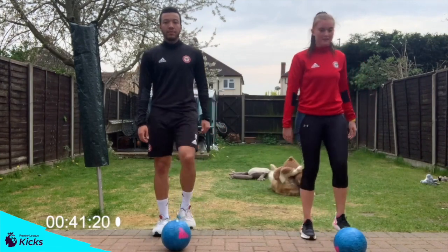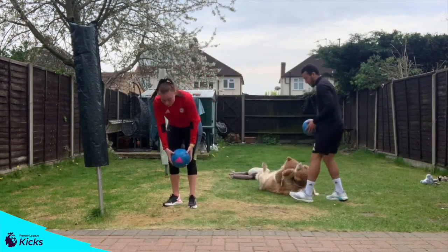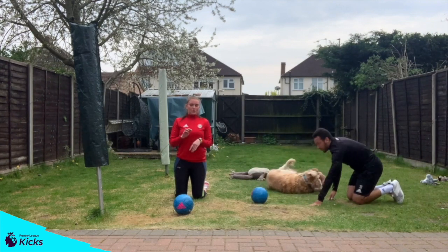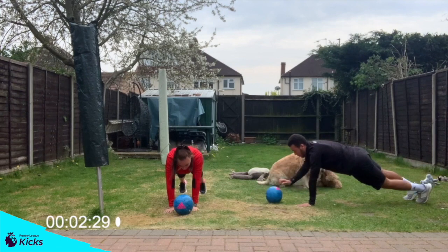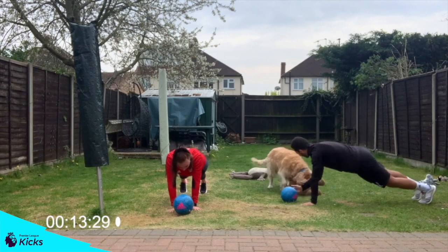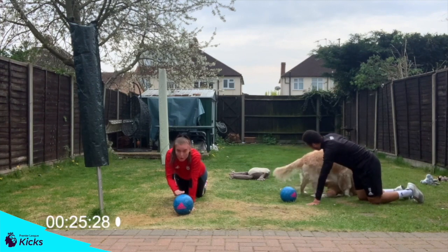Five seconds. Three, two, one, and stop there. Final one, guys — plank taps. You're going to place the ball in front of you. The aim of this is to balance on your hands and your feet and tap the ball with your hands. If you want to, you can drop down to your knees and do exactly the same thing, but engage your core at all times. Are we ready? Let's go. Remember, if you want to, drop down to your knees and do the same thing. Always engage your core. Try and keep your back straight.